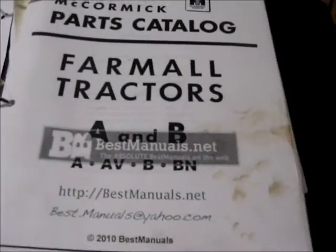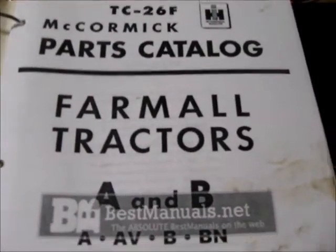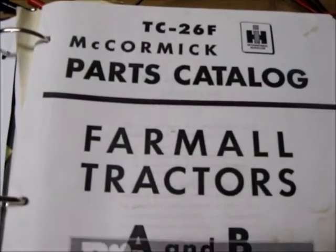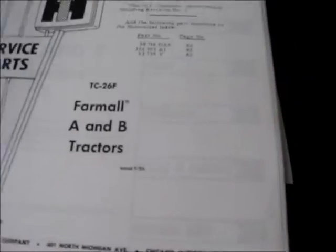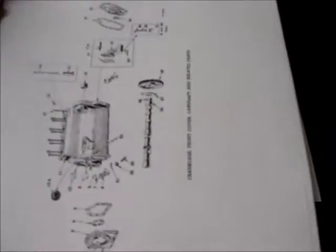Someone asked what parts book manuals I'm using. The TC26F McCormick Farmall catalog book right here — the A, B, AV, BN parts catalog. This book has been awesome. I mean, this is the king of kings. It gives you a breakdown of all the part numbers.